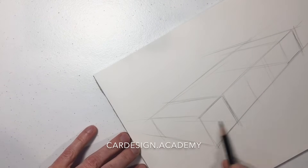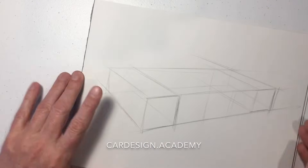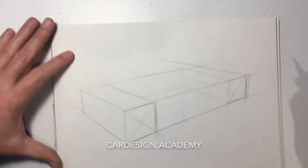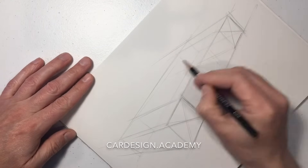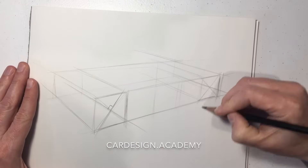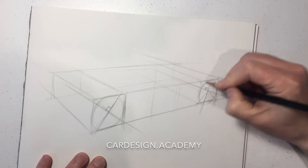We're going to connect the sides of those boxes together, drawing through the form so that we can see both sides of the vehicle. We're going to draw X's through those boxes to establish our wheel centers — that's where our center axis is going to be going through. Then we're going to set up our major axis, which is 90 degrees.